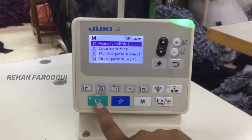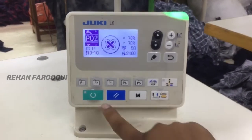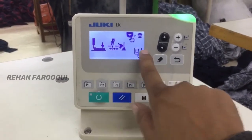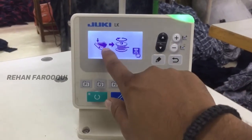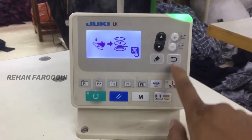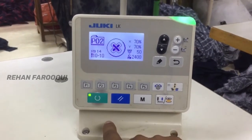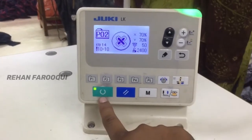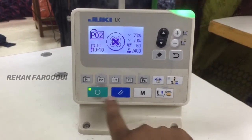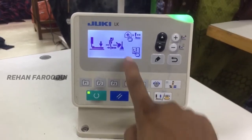Now I am showing how to wind the bobbin. Turn the ready key off, then press the bobbin key. Press the down arrow key — the black down arrow key. Then press back, and press the ready key.